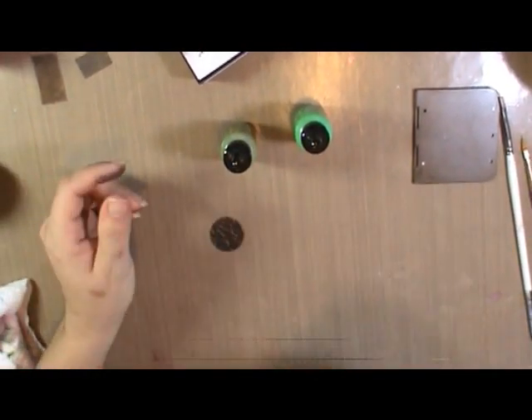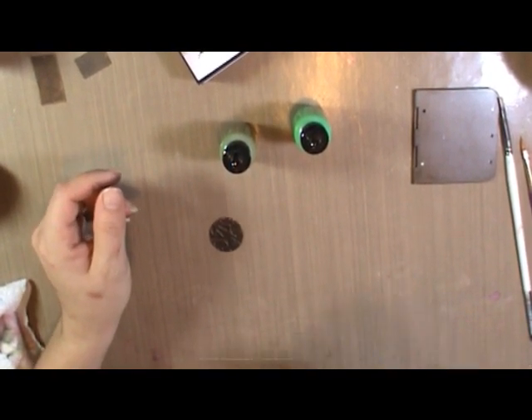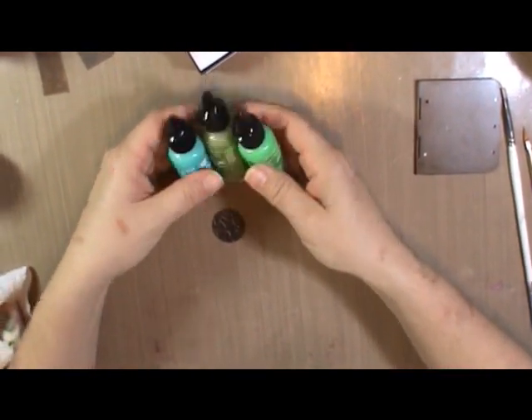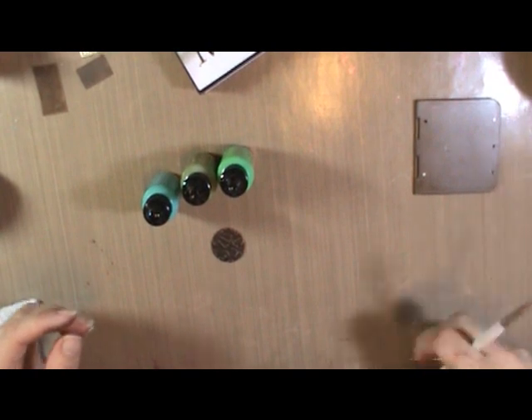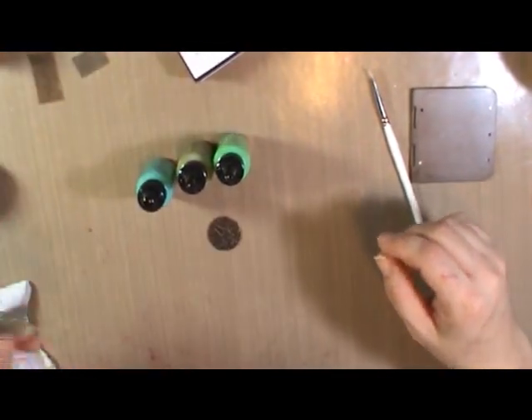We're going to shake these up — you can hear there's a little shaker ball, a little mixing ball in there. I'm using Moss, Jade, and Verdigris. These come in little three-packs of coordinating colors. Obviously you can put any colors together you want, but some work better together than others.